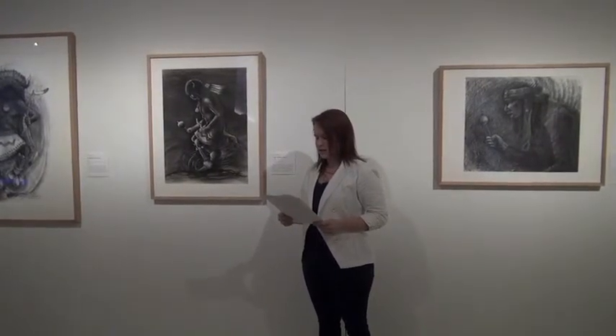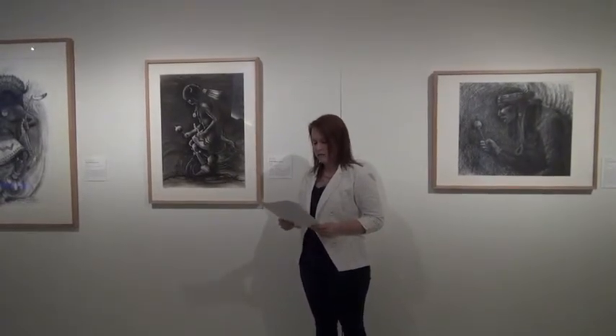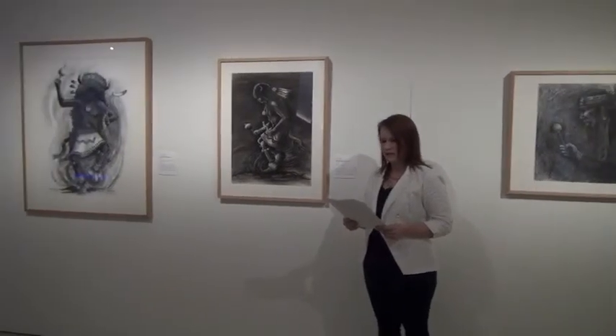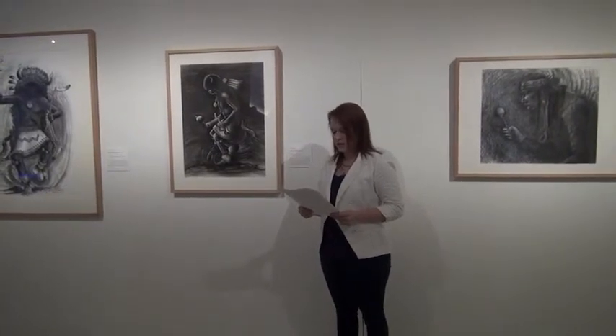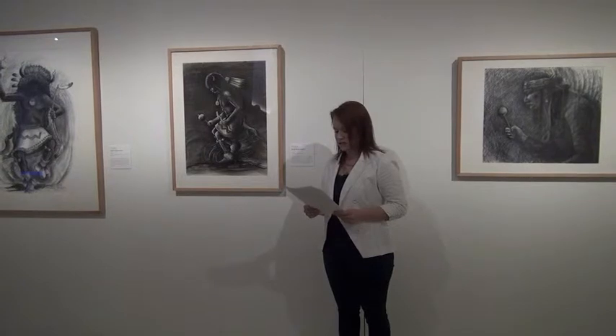Continuing down the dancer's body, the white adds crisp definition to his torso, arms, knees, and legs, as well as suggesting the reflected light on the metal bells on the dancer's legs. The white charcoal highlights stand out in sharp contrast to the heavy black of the darkened background and the shadows that define the inner contours of the dancer's body.